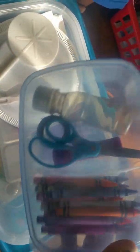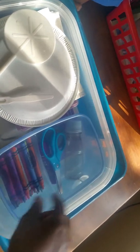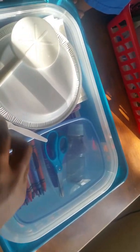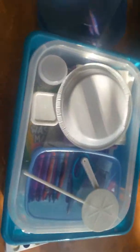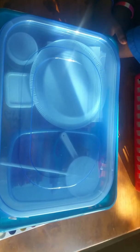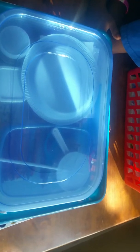This is another food container — same brand — and it just has some crayons, a glue stick, and a bottle. I like them to have their water in something that's not easily spillable, so their clean water will be in here for them to grab from. That's pretty much it, guys — thank you so much for watching, I hope this is helpful, and I'll talk to you later. Bye!